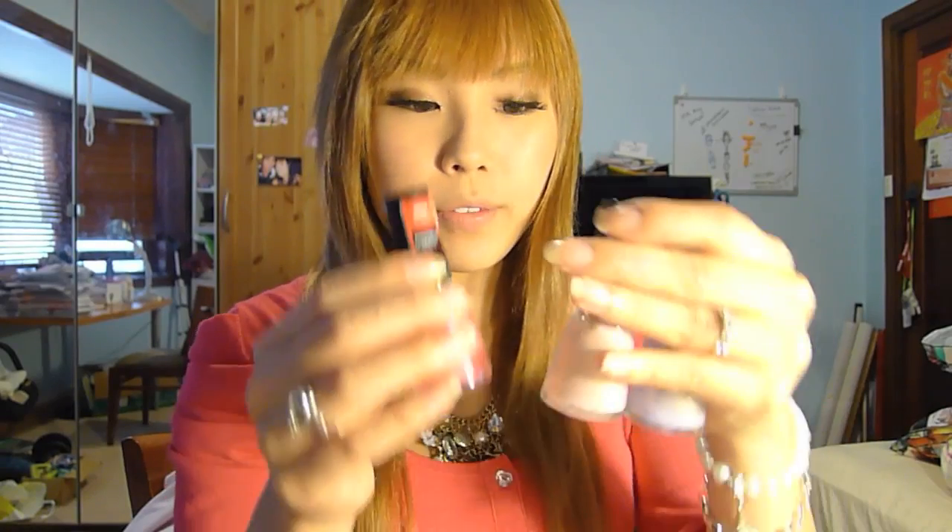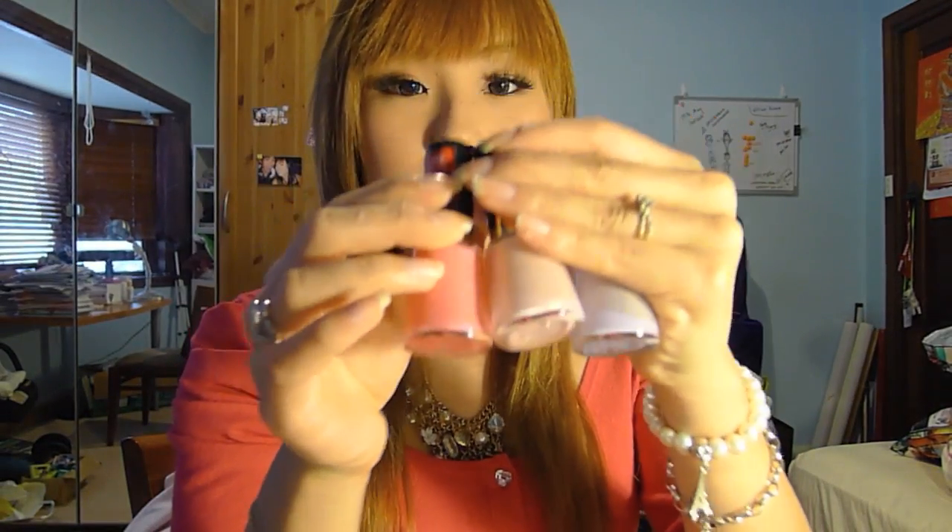I really wanted to show you guys how it works, and I've never tried this BYS one before, so I wanted to demonstrate on camera and let's see together how it's going to work. For the base nail polish, I bought quite a few today, so I wanted to see which one looks the best underneath.